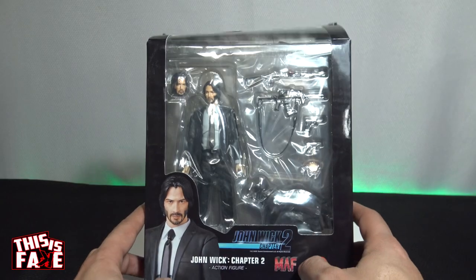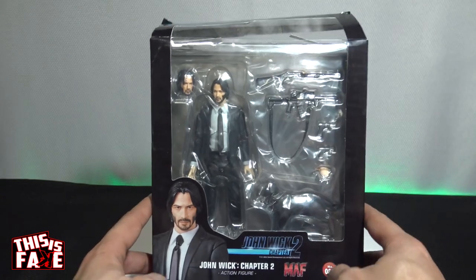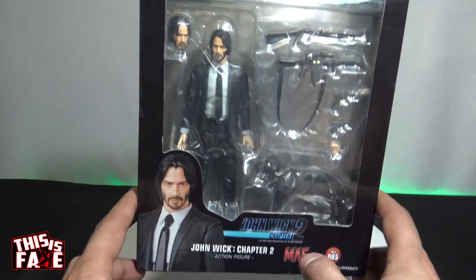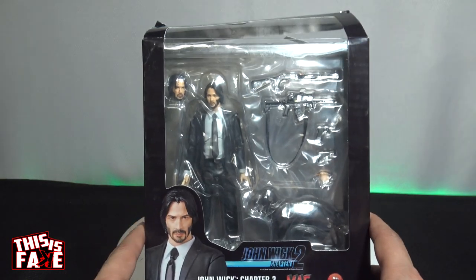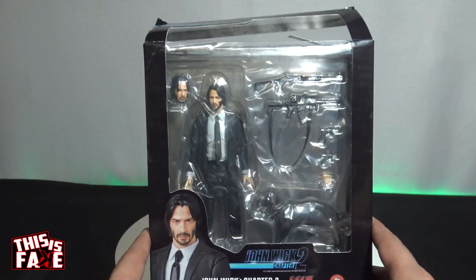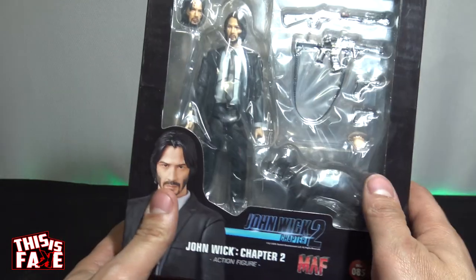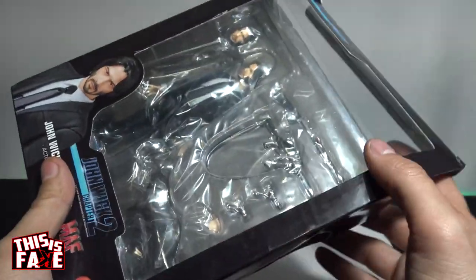In this episode, we're going to get up close with the fake, bootleg, knockoff — whatever you want to call it — John Wick Chapter 2 action figure by Mafex. Make sure you guys hit that subscribe button and check out the website too. I've got all authentics there. Let's get to unboxing this one and see what he looks like.